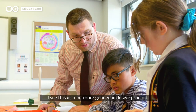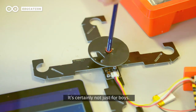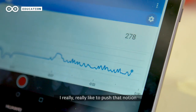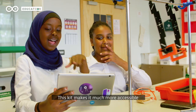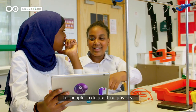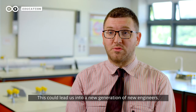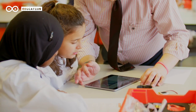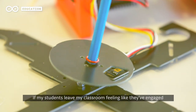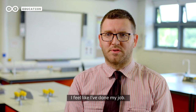I see this as a far more gender-inclusive product — it's certainly not just for boys. I really like to push the notion that everybody's equal in my room. This kit makes it much more accessible for people to do practical physics. This could lead us into a new generation of new engineers, new inventors, and maybe diversify the field. If my students leave my classroom feeling like they've engaged, enjoyed the lesson, and learned something new, I feel like I've done my job.